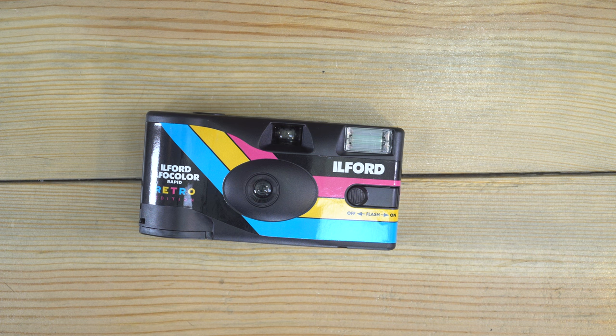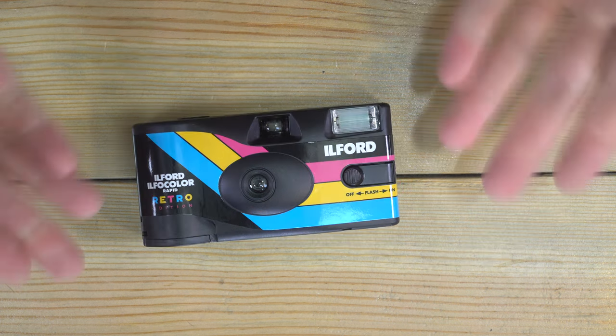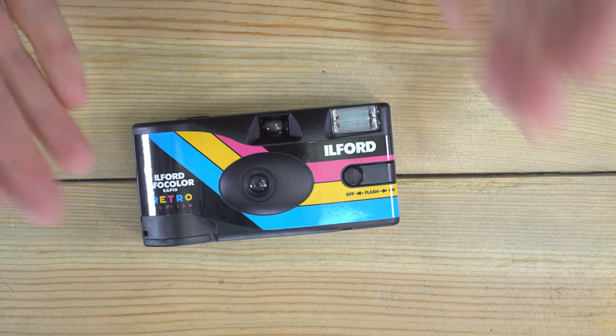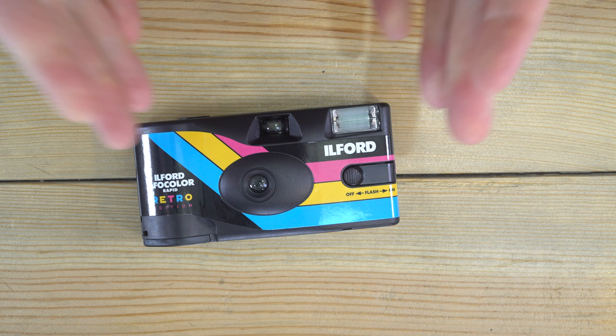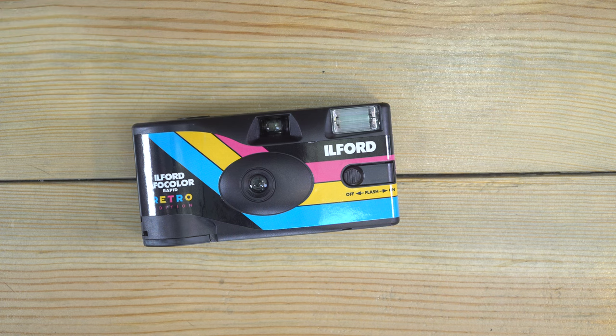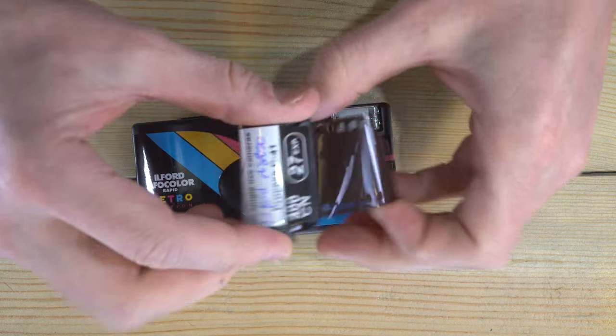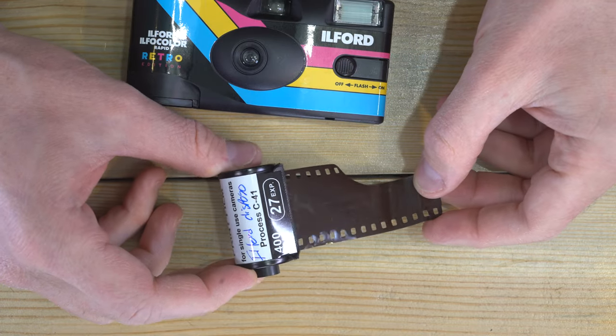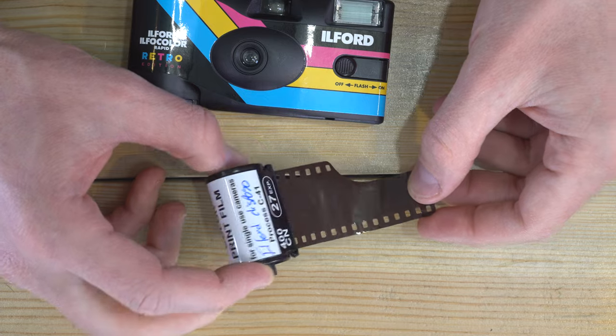Hey everyone, in today's video we're going to dismantle this Ilford Color single-use camera. For those of you who want to know what's inside film-wise, it is this film right here — a CN400 color negative, 27 exposure.